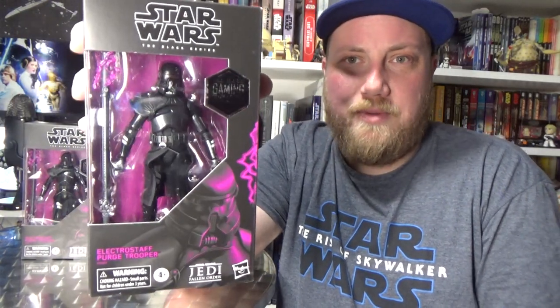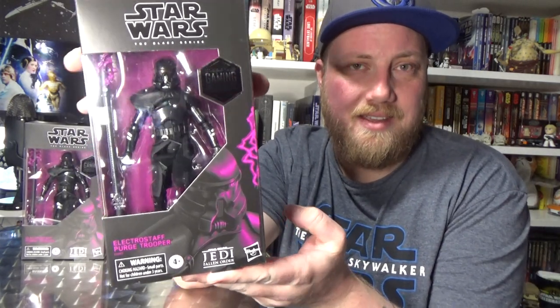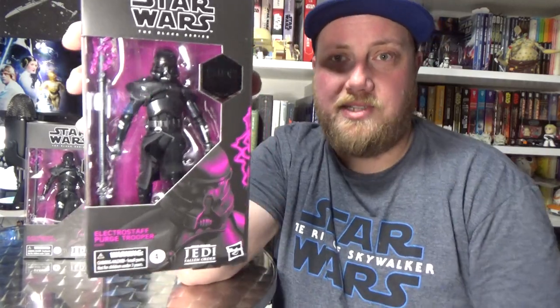I was really loving the Purge Trooper Commander that came out first. It's not the first time we've got a figure really soon after it's been revealed or announced — the same thing happened with the Return of the Jedi Luke Skywalker that came out last year around Force Friday, which was the Walmart exclusive in the US. This one should be out in GameStops in the US very soon, as well as EB Games in Canada and Star Action Figures in the UK.